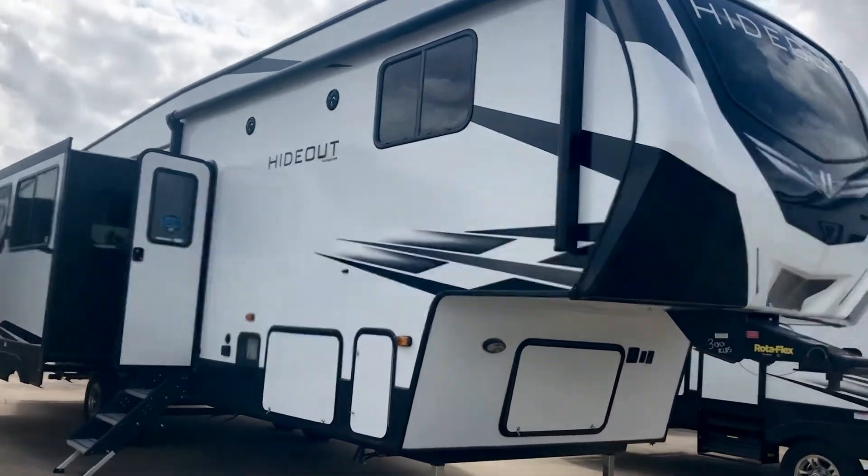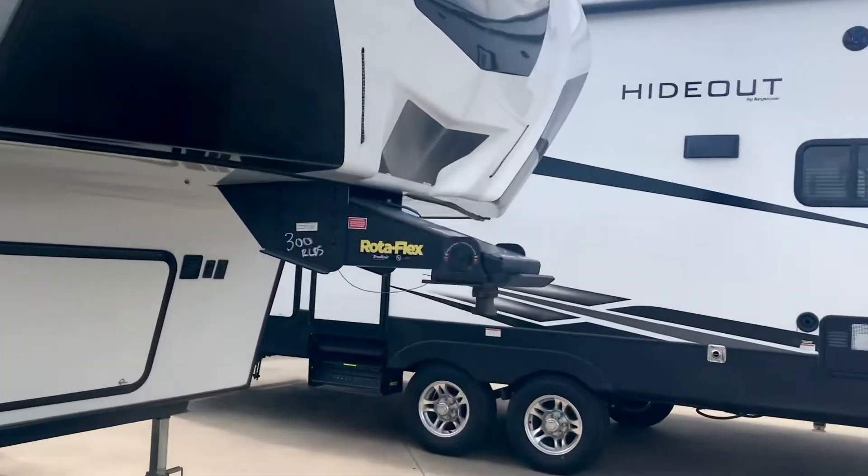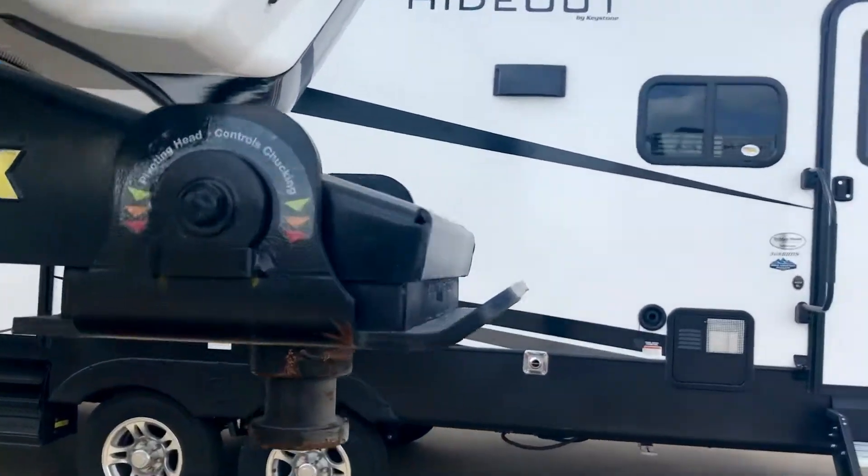Hey it's Duke over here looking at this Hideout. It's a 300 RL DS — I think that stands for rear living double slide.